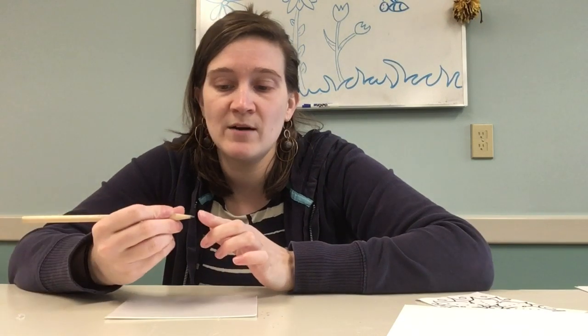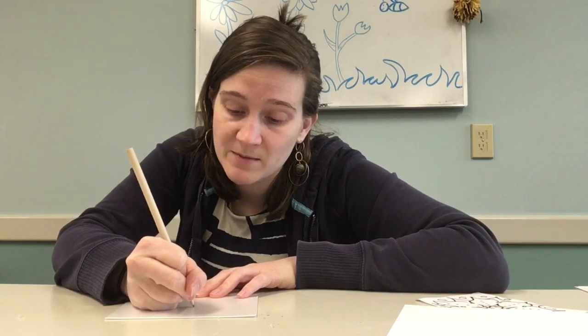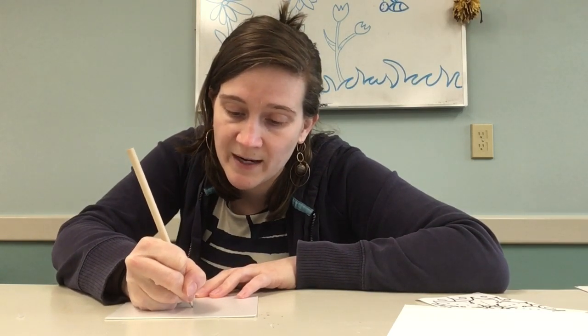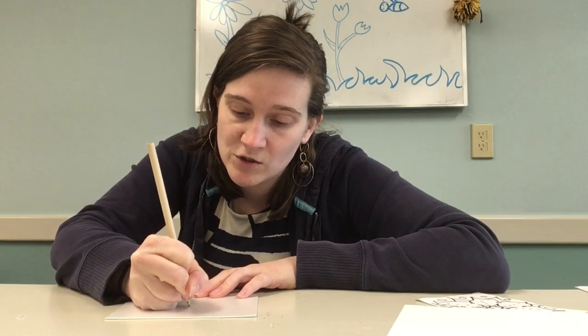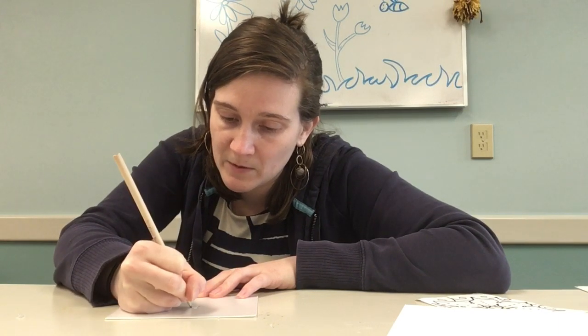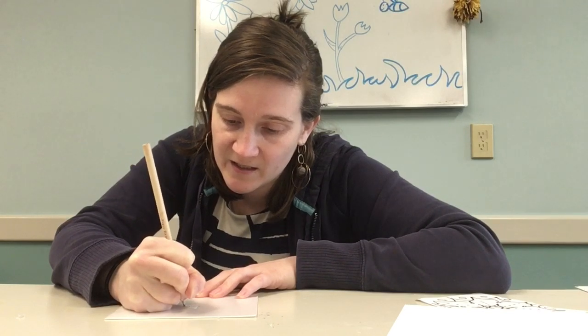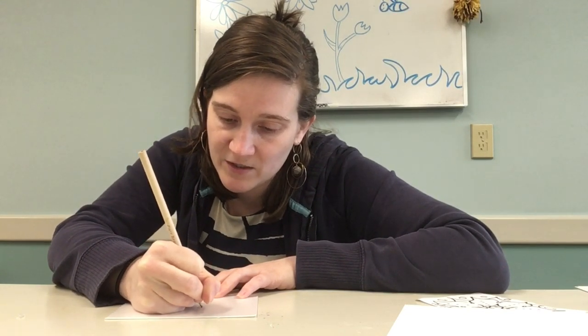I'm going to go ahead and do this. I'm going to use a pencil — it's not all the way sharp. I don't want it too sharp; I kind of want that rounded tip. A dull pencil would work fine. You might even be able to use a marker, but I'm just going to use this pencil. You definitely want to press — don't be shy. If you don't press hard enough, you're not going to see the pattern that you make.